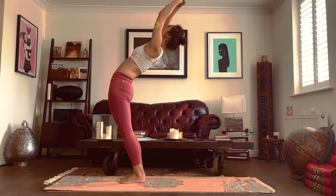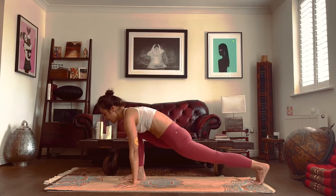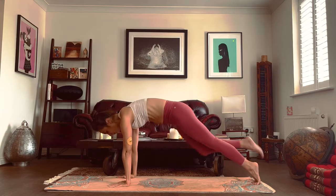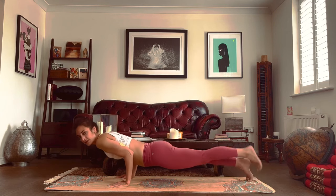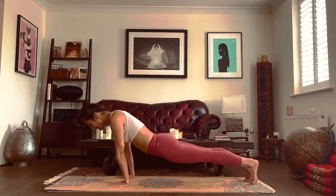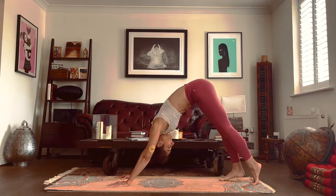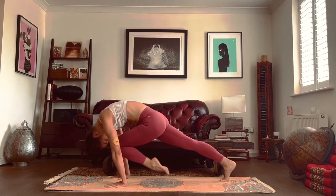Inhale, arms go up. Exhale, fold forwards. Inhale, left foot to the back. Exhale, right foot to the back. Hold your breath — knees, chest, chin, or chaturanga. Inhale, upward dog. Exhale, push the hips up. Inhale, left leg goes up. Exhale, knee to the dropped hip.